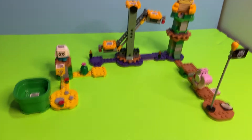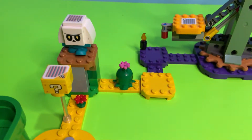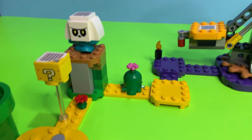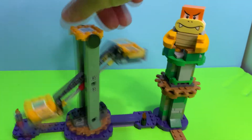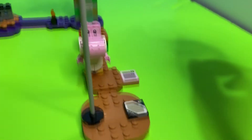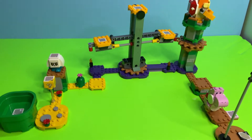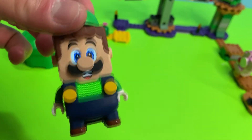Here's our full set layout, starting with the pipe. We have desert land, then the Bone Goomba on the elevated terrace we made earlier, then the poison biome. The cool part is we'll put both Mario and Luigi on this section so they can spin Boom Boom off his tower. Then we find Pink Yoshi before we conquer the level and knock down Bowser's flag. Let's do our first run with Luigi!